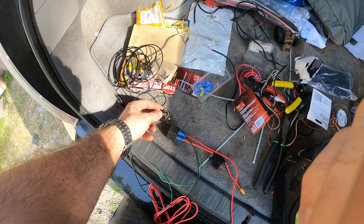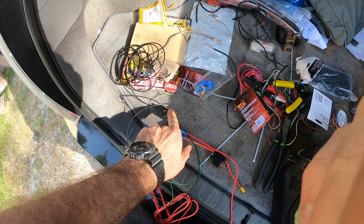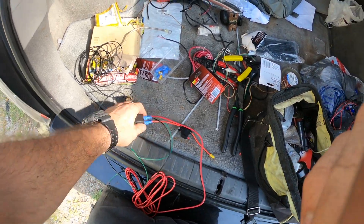This side — the trigger — is gonna go to ground, and this side right here is gonna come through the ignition. So once this gets ignition signal, these two get connected and the compressor will start pumping up.